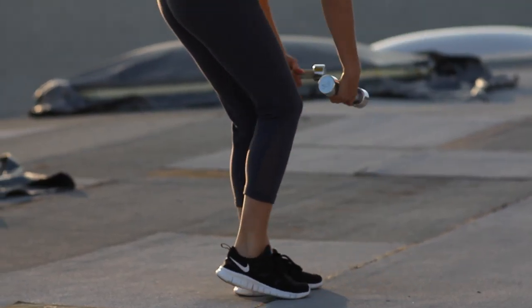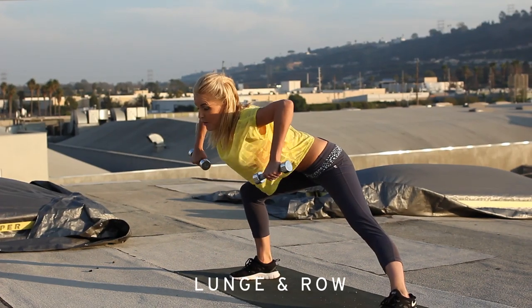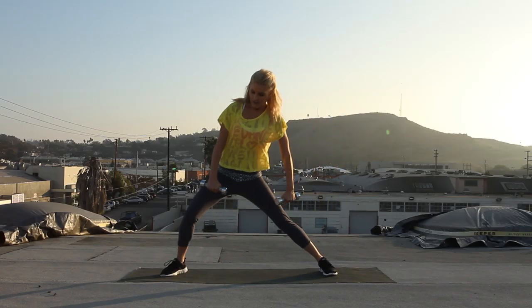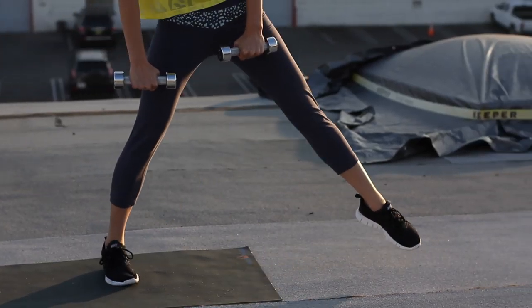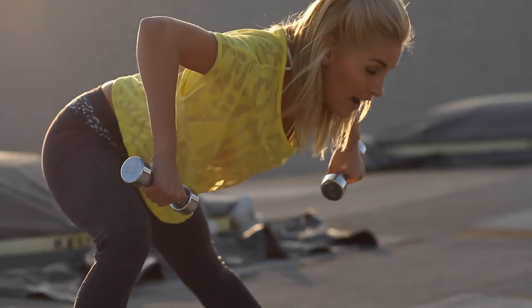Pick up those dumbbells. Come back to the center. We're going to lunge and row. Remember we don't want those arms to come above 90 degrees. Keep it going — the main thing being two motions: lunge and row.